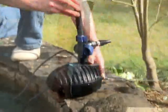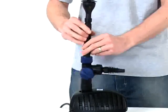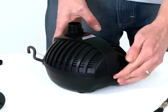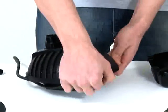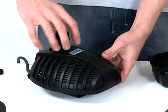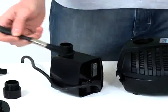Remove the fountain attachment, riser pipe and tea distributor and clean where necessary. Remove the pump casing by depressing the bottom part of the casing where indicated and lift open. Remove the retaining nut from the top of the pump and remove the pump from the casing.